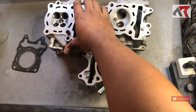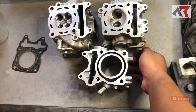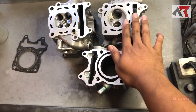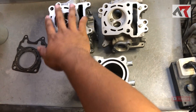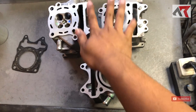Kalau dilihat secara sekilas, masih ada kemiripan. Jadi antara head PCX 160 sama head Vario 150 ini masih ada kemiripan. Di mana titik kemiripannya? Jadi di antara 4 bolt ini, masih ada yang posisinya itu mirip.